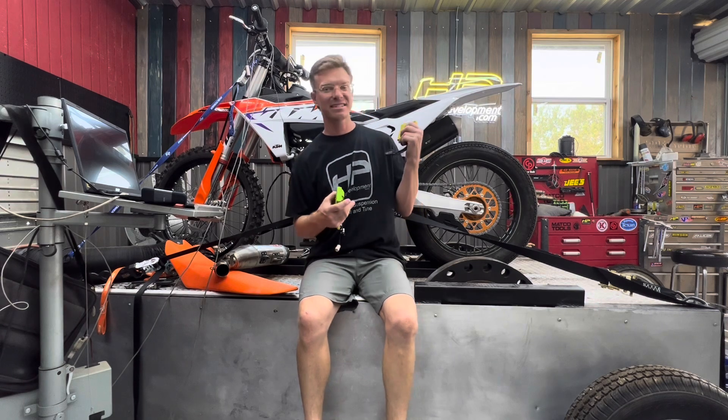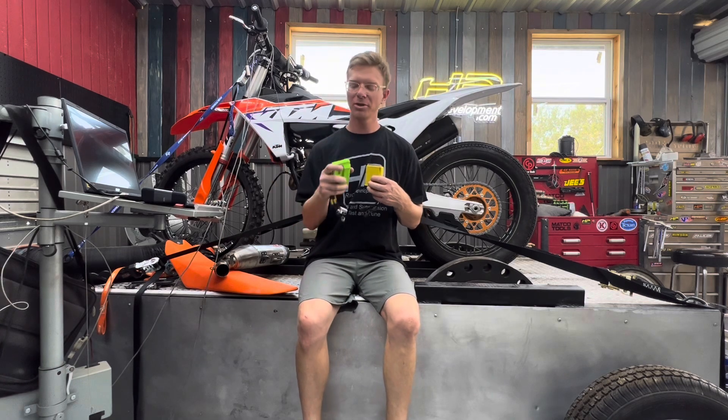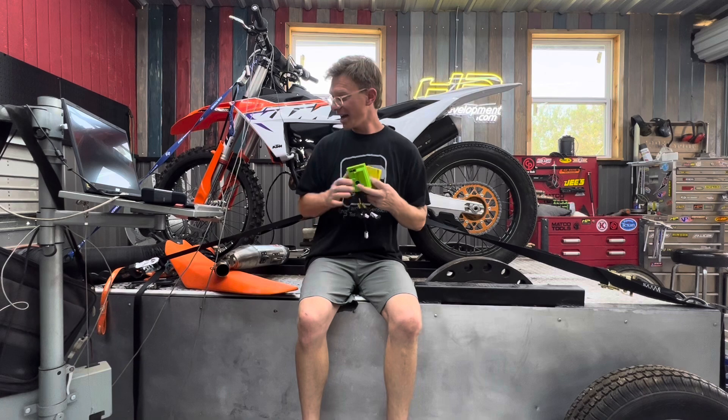Here's the 2023 KTM 250 SXF — you've seen this bike or variants of it here in the shop before. We've got the GET ECU and the Vortex ECU, and we're going to put both on the dyno today and talk about some of the cool technologies we use to give us what I consider to be an advantage.